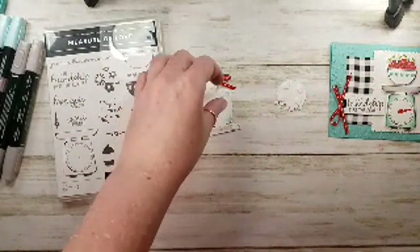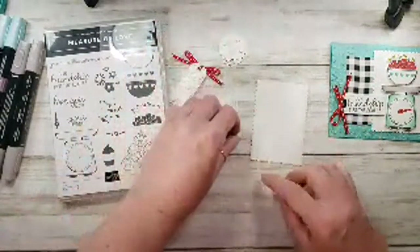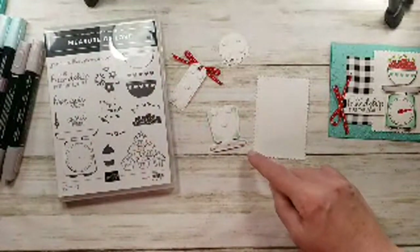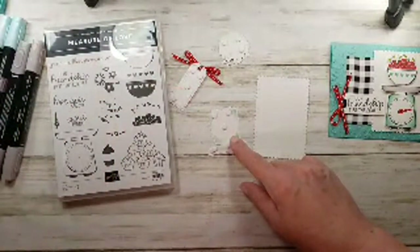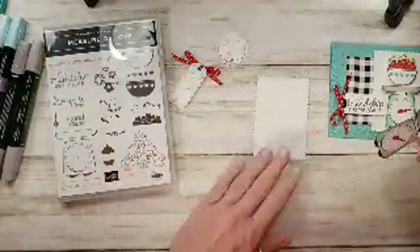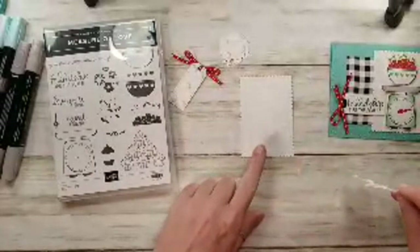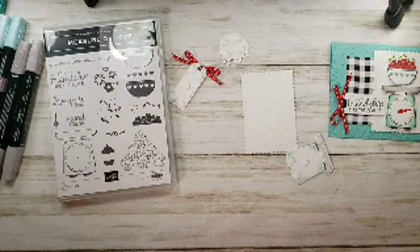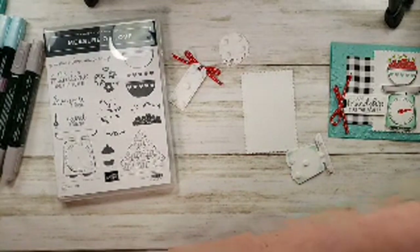We had a really, really good time — once-in-a-lifetime experiences, a lot of personal growth, just like with Stampin' Up. They really did go above and beyond. This is a stitched scallop rectangle from Stitched So Sweetly — I think it's the second largest, three and five-eighths by two and a half.